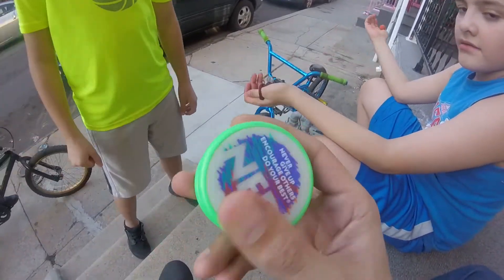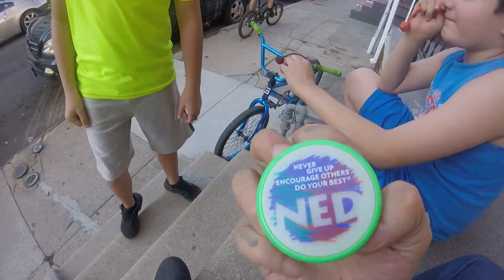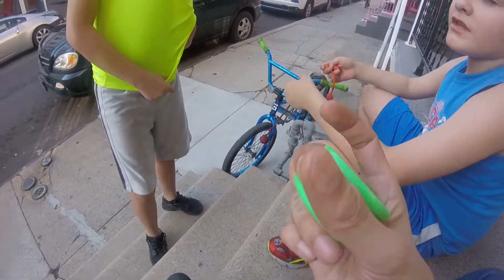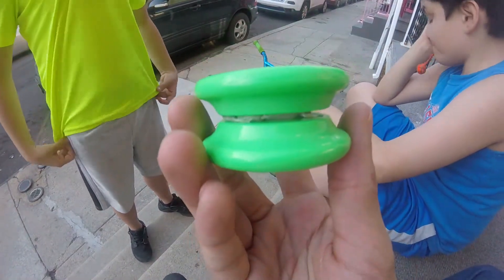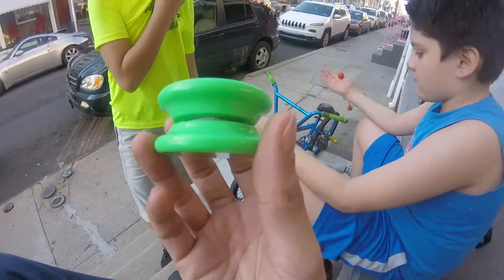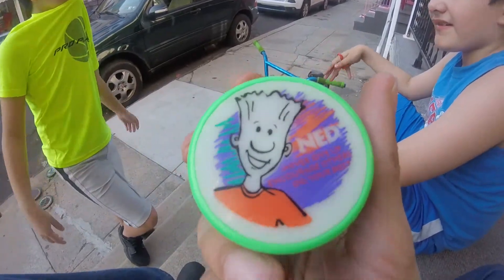Right off the bat, the plastic doesn't feel that great. It feels like what they used to make the old Duncan yo-yos out of, and the plastic would break. If I played on this, I'd probably break it hitting my hand hard. But I'm going to restring this because the string is crap cotton and he has a lot of knots in it. It just looks like a mess in there, and I'm not throwing it looking like that.